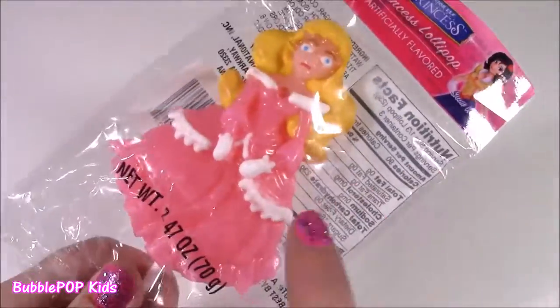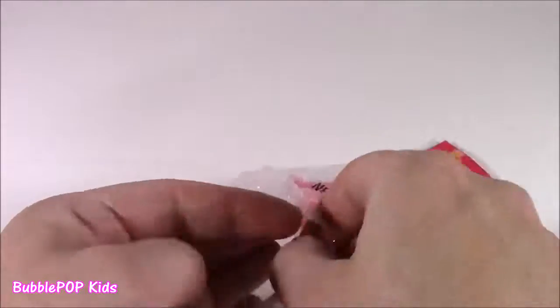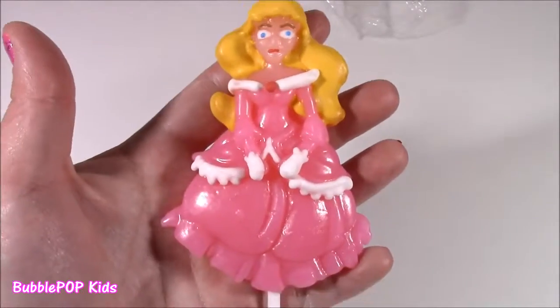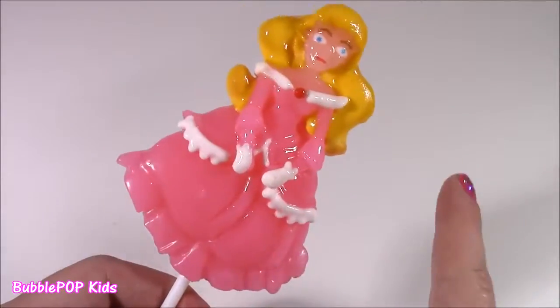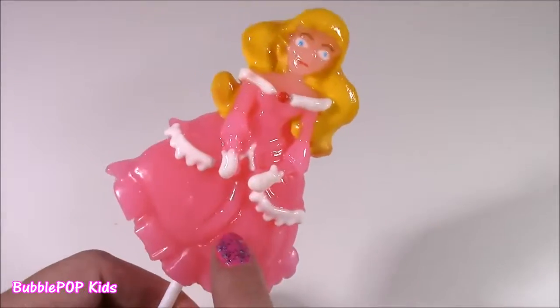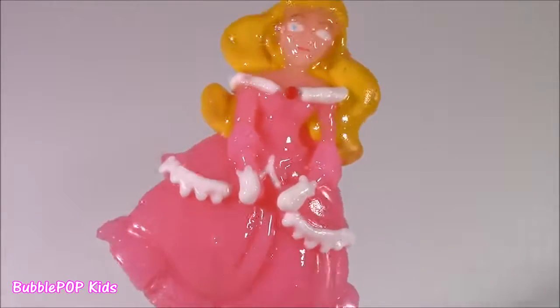Let's start with the little princess lolly — she's got such a fancy dress with ruffles and so many details. It definitely looks like Aurora. Once unwrapped, this princess looks like she fell in a bucket of oil because she's so shiny. This is delicious — I was a little skeptical but it tastes just like a really good strawberry. The hair, the dress — it's all one strawberry flavor. Once you start licking it a little more though, she starts looking a little bit scary.